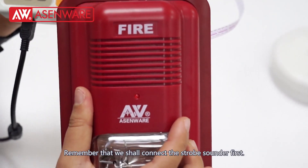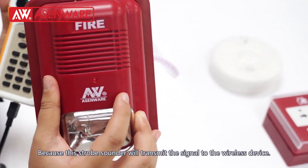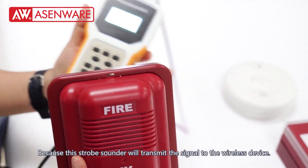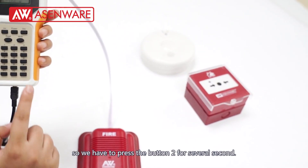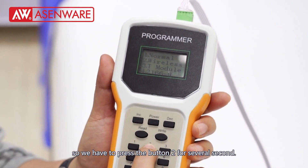Remember that we shall connect the strobe sounder first, because this strobe sounder will transmit the signal to the wireless devices. Because all of these devices are wireless, we have to press button 2 for several seconds.